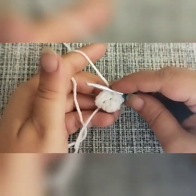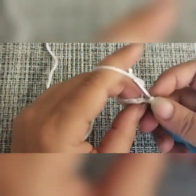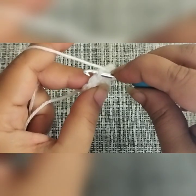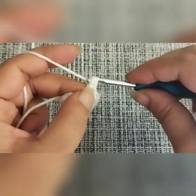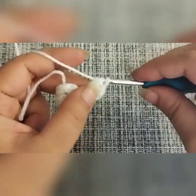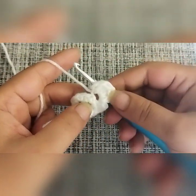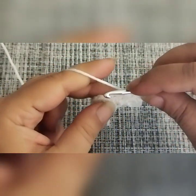Now for round number four, this is where we are going to make our ears. Chain up one, make one single crochet into the first stitch, one single crochet into the second stitch. Then slip stitch into the front loop only of the next stitch, and make four double crochets: one, two, three, and four. Then make a slip stitch into the same space — that's the first ear of a mouse. Working in both loops again, make one single crochet into the next stitch and one into the next.